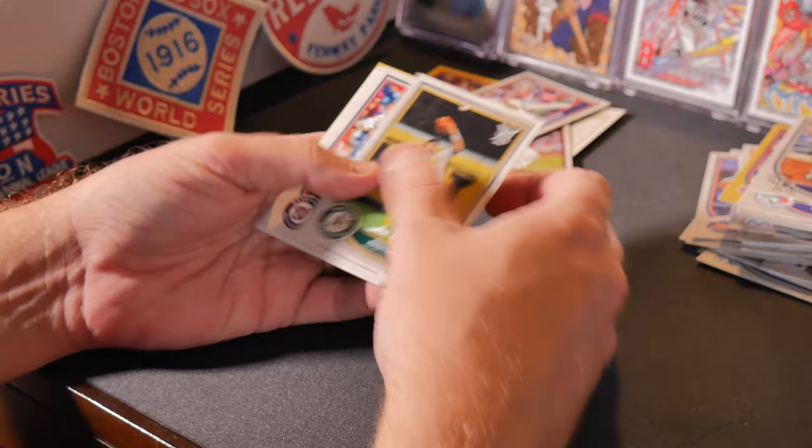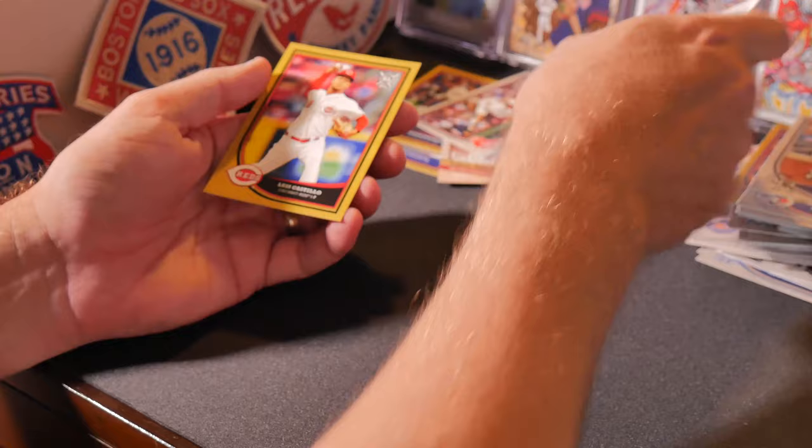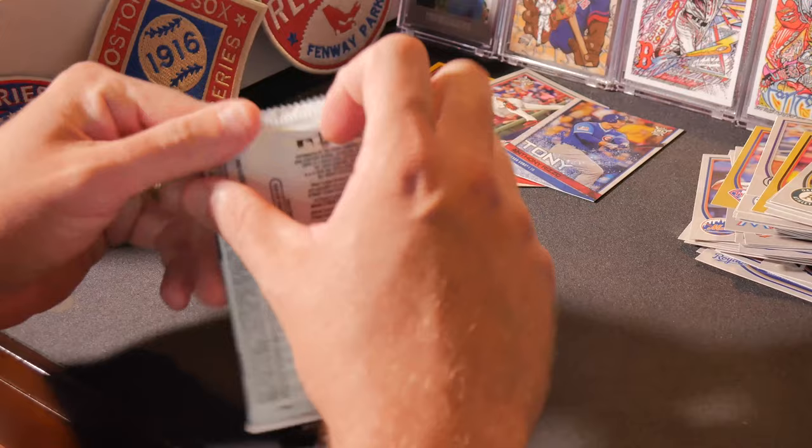Doesn't say on the box if we're guaranteed any autographs and memorabilia cards, but hey we might get lucky. Rafael Devers rookie! Chris Davis, Michael Taylor, Evan Longoria, Gary Sanchez, George Brett, Jeff Bagwell — nice — Eddie Rosario, Anthony Rizzo, and Luis Castillo.